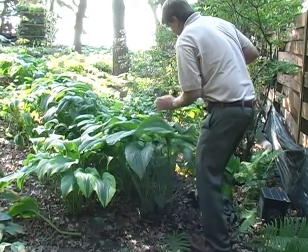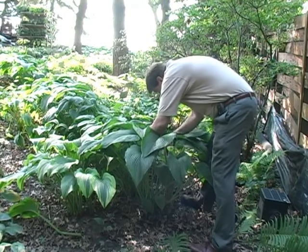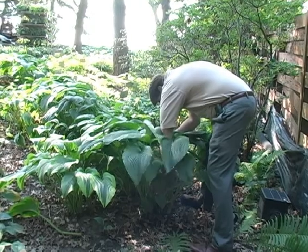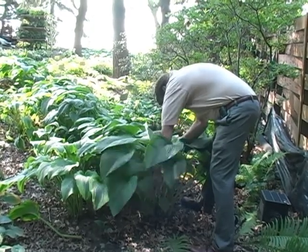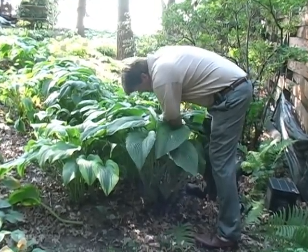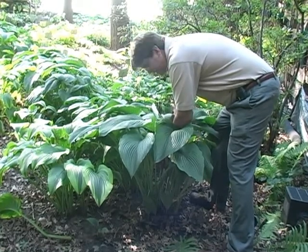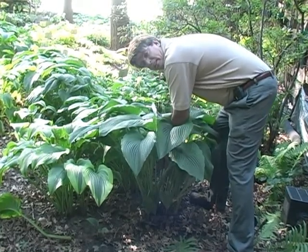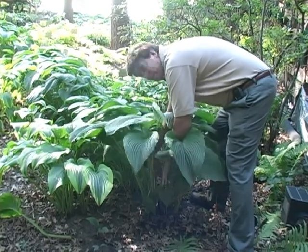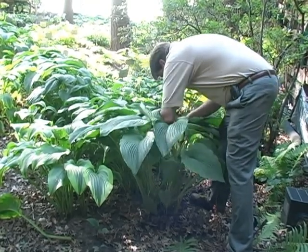And I'm just going to dig up one of these divisions here, just to demonstrate how easy it is. I'm going to take this chunk of the Hosta right here. You can hear it going through the roots. This plant's probably been here for 10 years. And because of the long handle and the heavy steel, you can really get a lot of leverage on the plant.